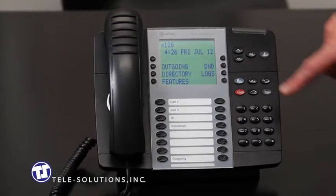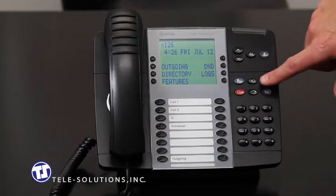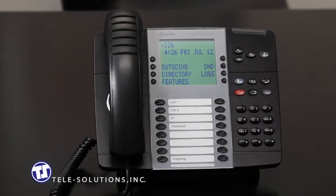The blue Mitel super key, located here, gives you access to several functions on your phone that will not be discussed in this tutorial. You can access your phone's user guide from telesolutions.com for more details regarding this key and its functions. The feature key, located here, allows you to access all of your phone's end-user features and functions that are also available in the online user guide.